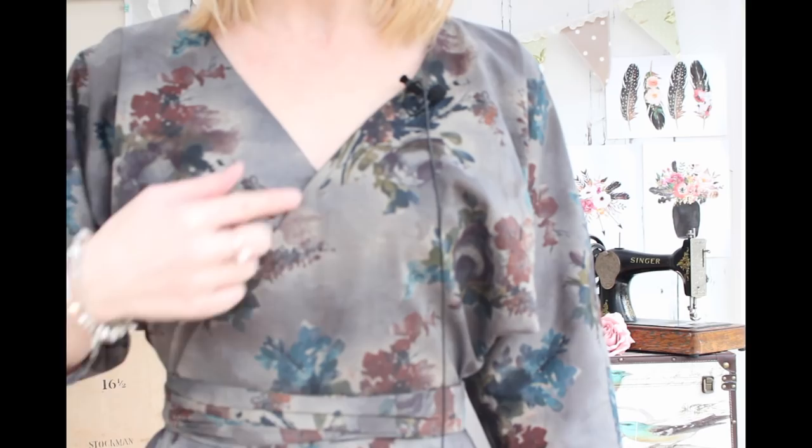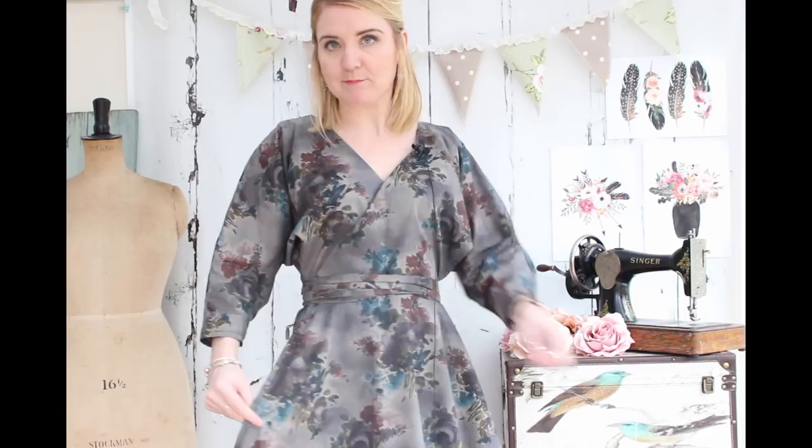I'll show you the front - the dress wraps over, you've got ties that wrap around into the skirt. And then the skirt wraps, so you can see it's wrapping like that there. And I will insert some pictures in too.